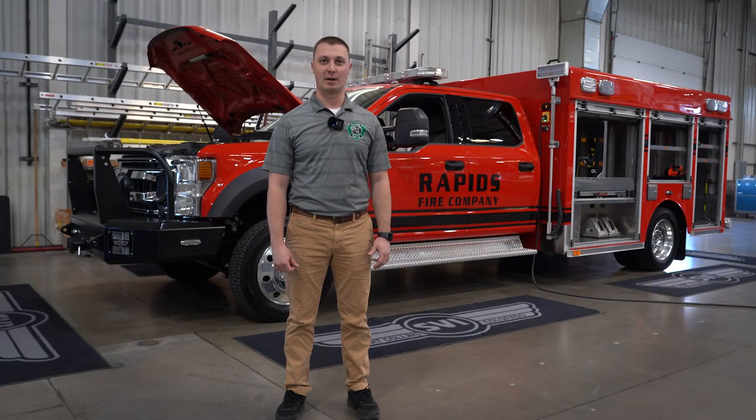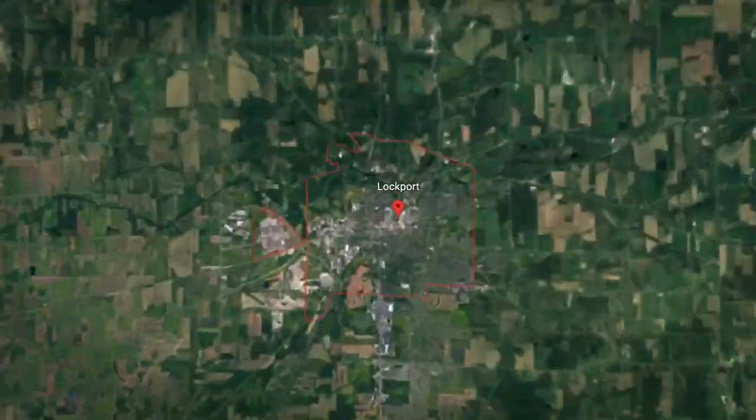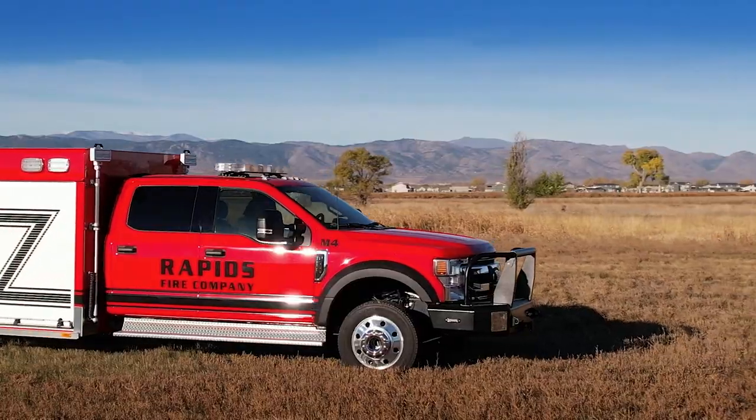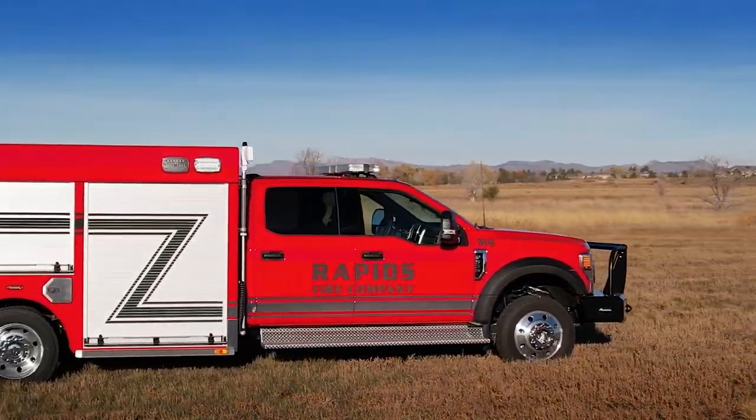Hi, I'm Mike Moore. I'm the Chief of Rapids Volunteer Fire Company. We serve the town of Lockport, and this is where this light rescue is going to be going home today. It's a F-550 Ford chassis. We went with the F-550 XLT package for crew comfort and space.